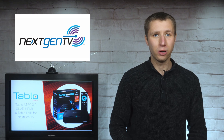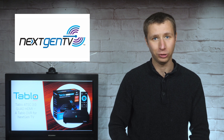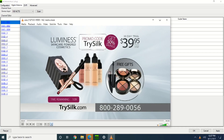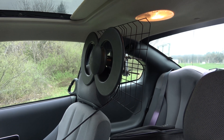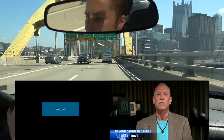The new next-gen TV standard has a much more robust signal than the current ATSC 1.0 standard. In previous videos, you'll see me picking up a next-gen signal nearly 80 miles away with a small antenna and in a moving vehicle. Click the card in the corner to watch. Thanks to Tableau for jumping into the future by introducing an ATSC 3.0-enabled version of their Quad HDMI over-the-air DVR.